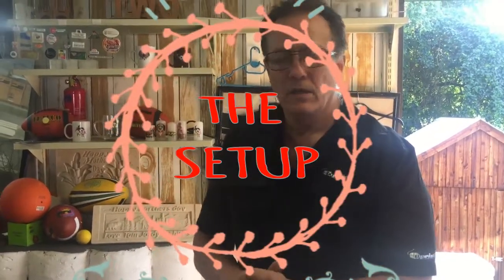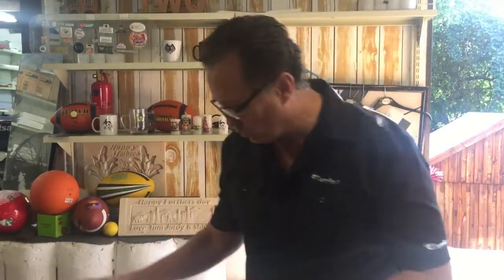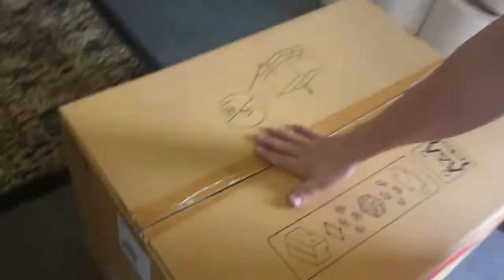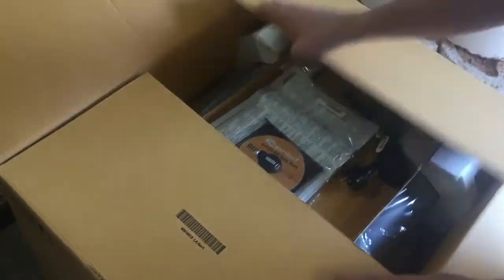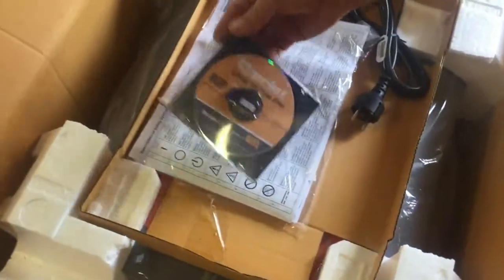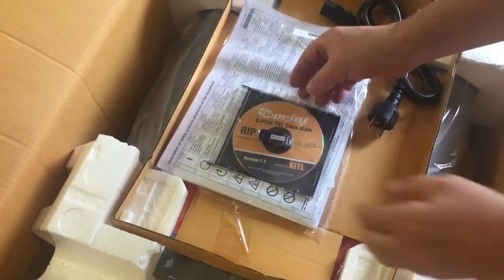We're doing a quick video on when new clients receive their printers. The printer will come in a nice big box like this — you open your box, and on top, if it's a CMY white machine, you'll get a pro print disc with your dongle.